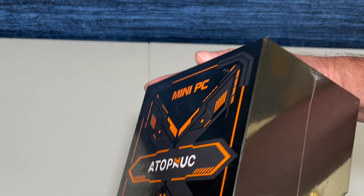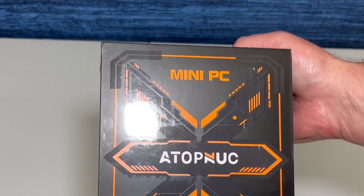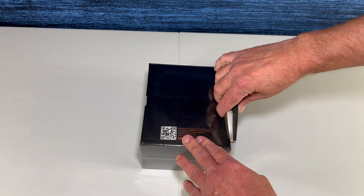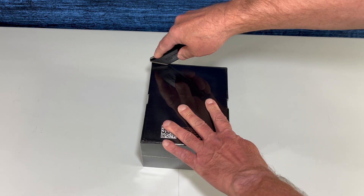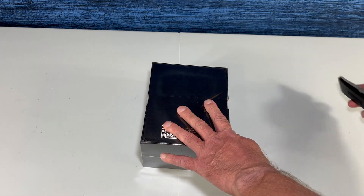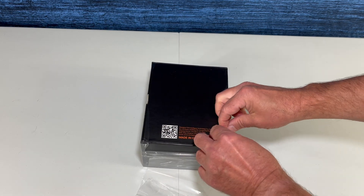If you've watched a number of my videos, you'll know that I'm very happy when I see a well-wrapped, sealed, tamper-resistant box. Now let's tear off this plastic wrap and dig further into the box.